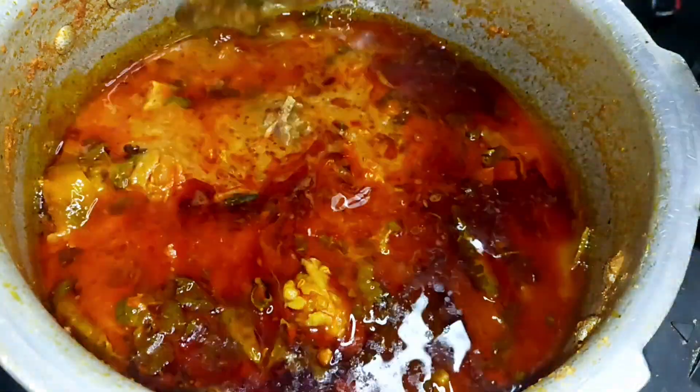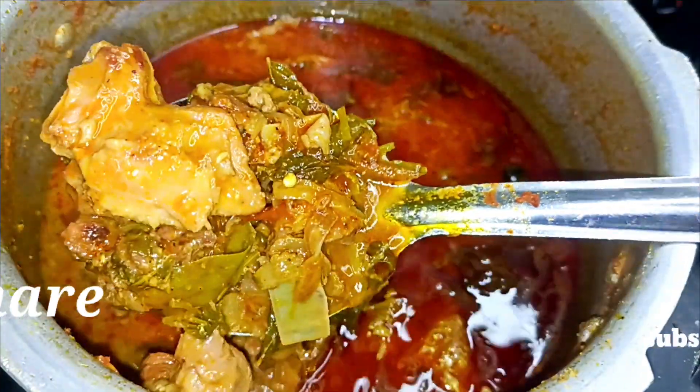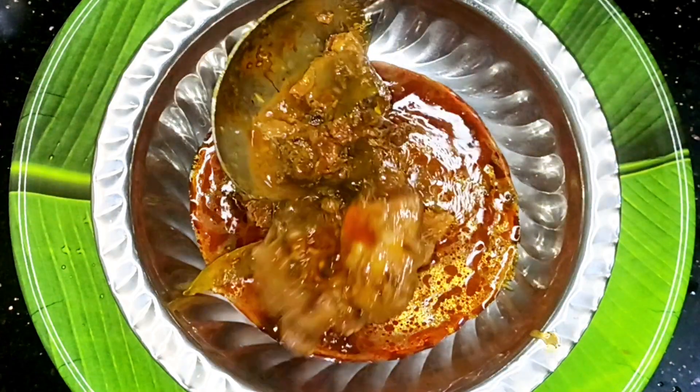All right, let's do this with a little sauce. It's very simple to make a restaurant style recipe. It's very simple and it's very tasty.